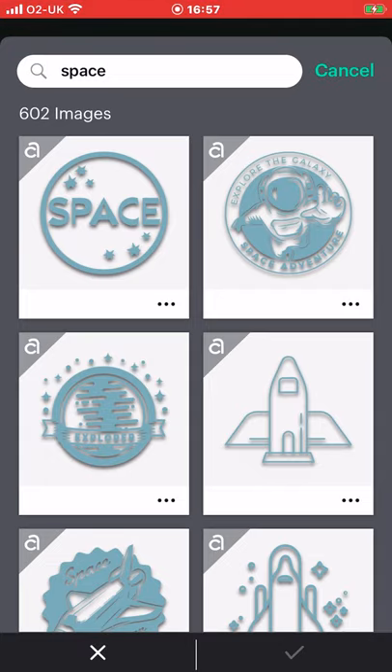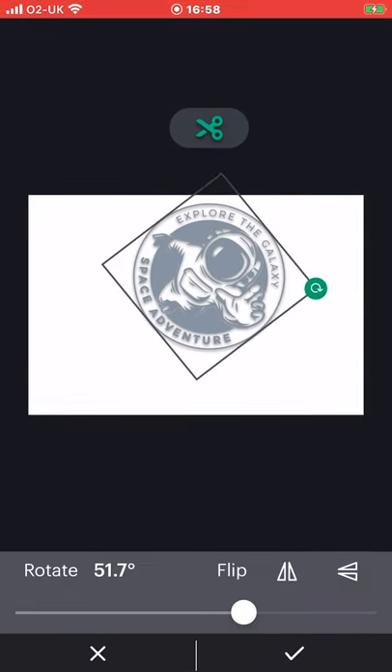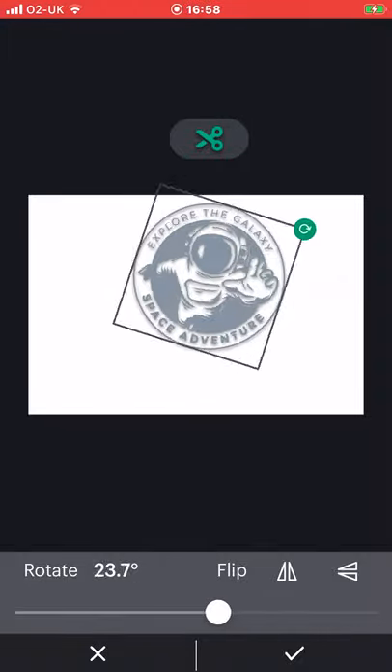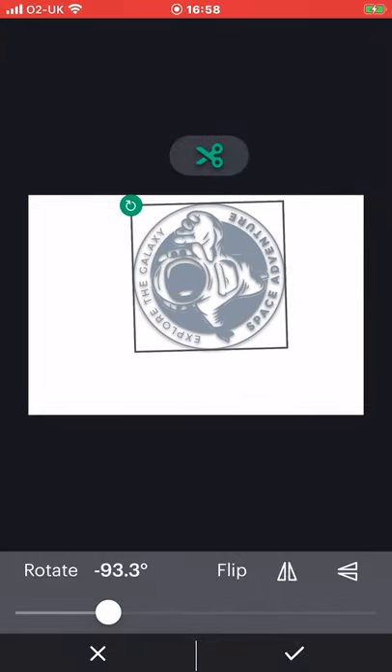You're going to be working with the images and fonts that are available in this app. You cannot add images and you cannot add fonts to this app. The whole point is that it's really quick and easy to work with, and if you want to do something more detailed then you can go into the usual Design Space app. Let's just select this one, and of course I can rotate it, flip it horizontally and vertically, and I can also use the slidey thing to rotate as well.